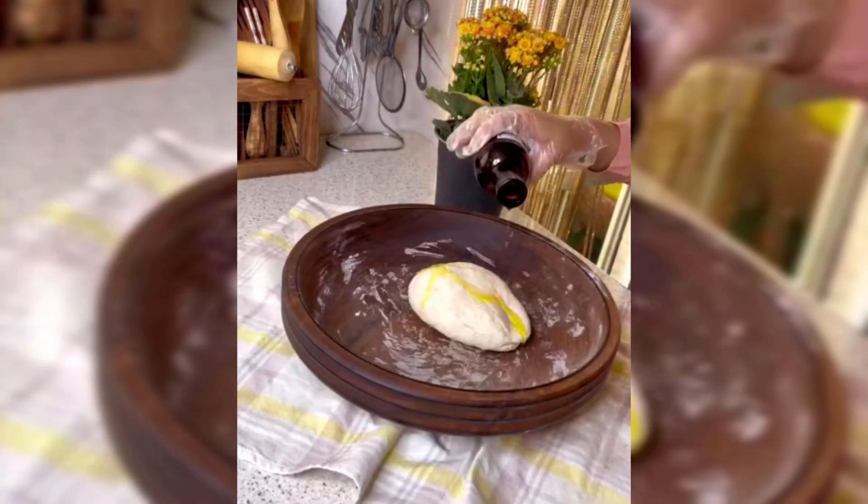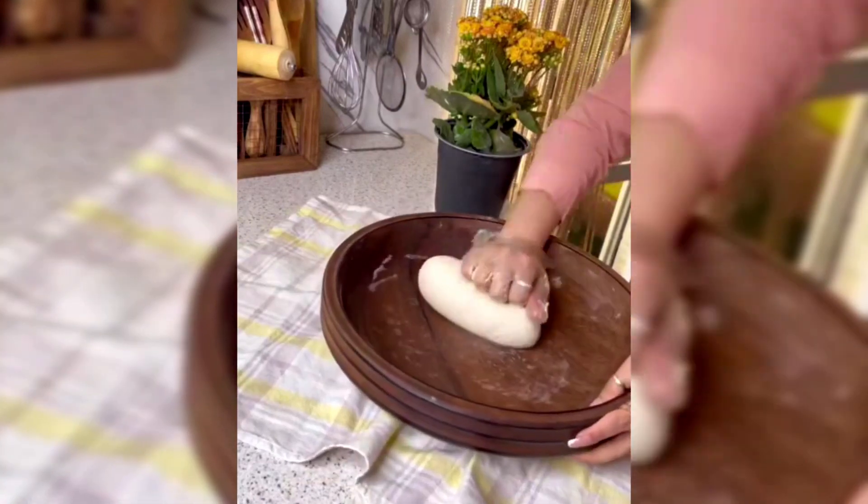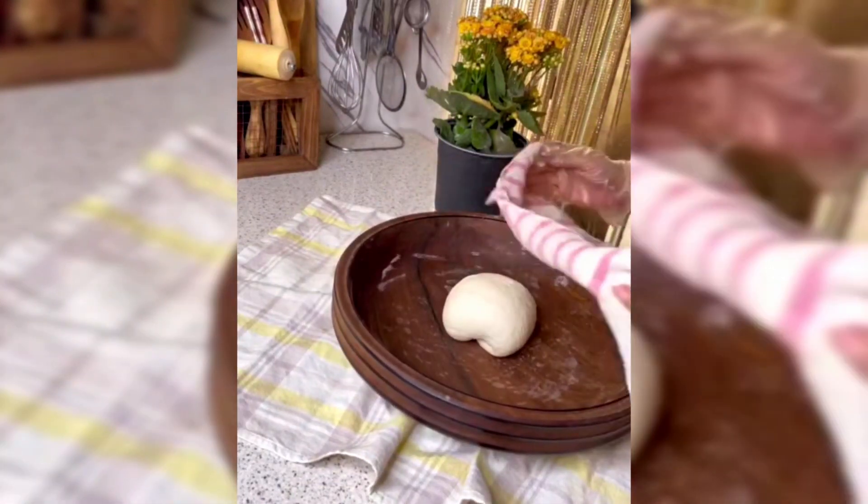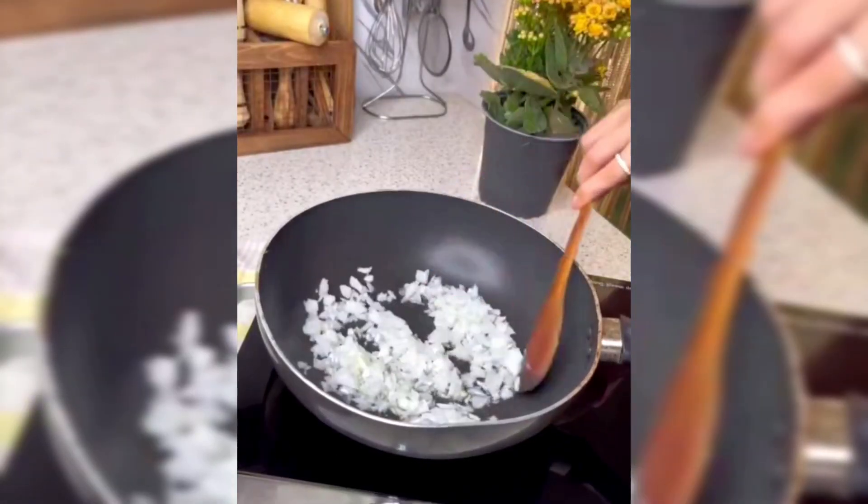Add olive oil to the dough and knead for another 10 minutes until it becomes elastic. Cover the dough with a cloth and let it rest in the kitchen for 1.5 to 2 hours.